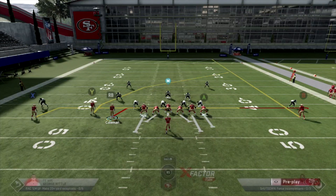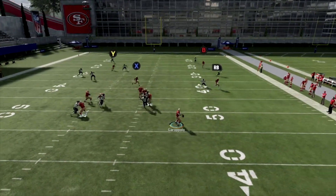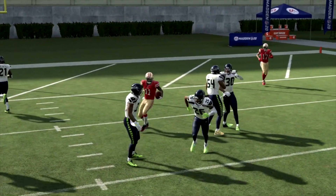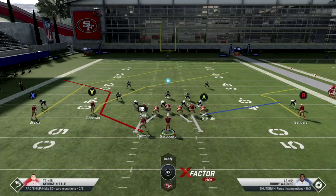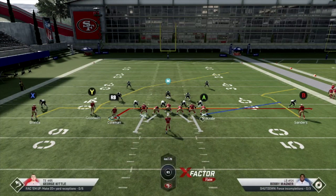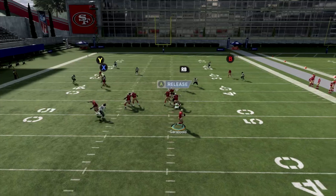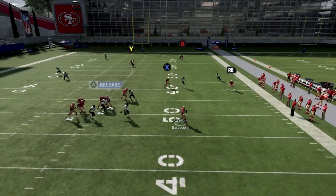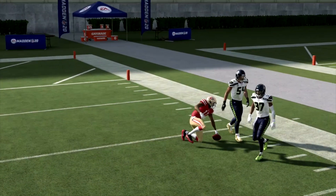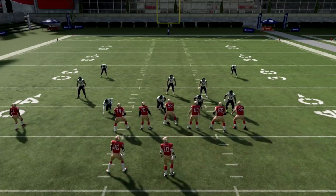It looks like this: double drags, crosser, and a streak. When we hike the ball, you'll see the crosser gets wide open — possession catch, splits the safeties, easy dot for a big gain. That crosser does take a little time, so we can actually hit it on the sideline. If you have Escape Artist, you'll have enough time. With Jimmy G it's a little tougher — I have to get outside the pocket, but right there he outruns that mid-read with Bobby Wagner, who's 88 speed, pretty quick.